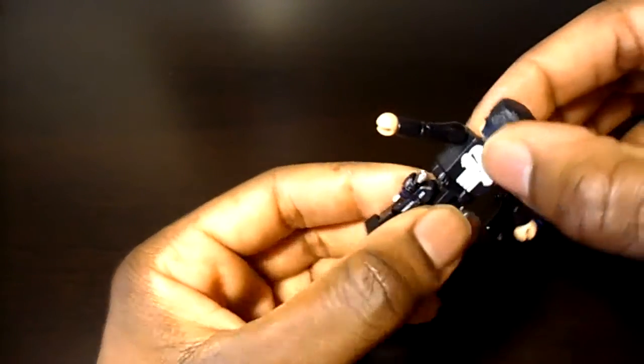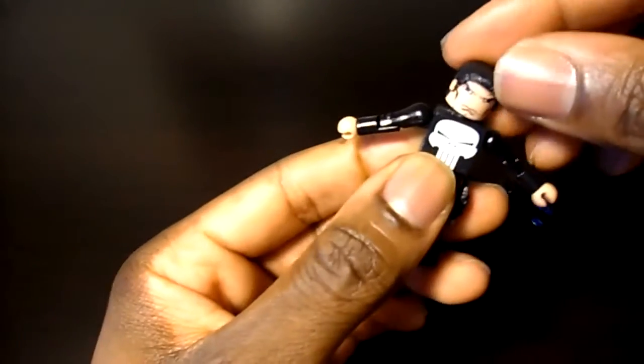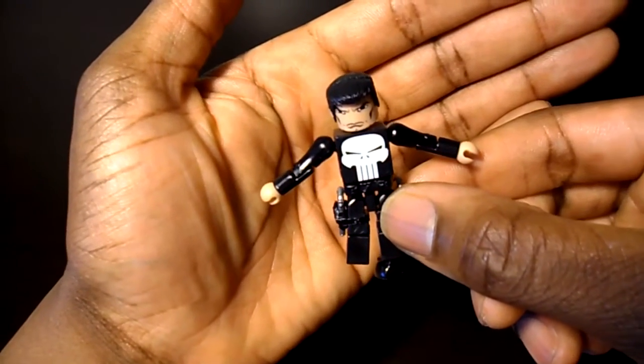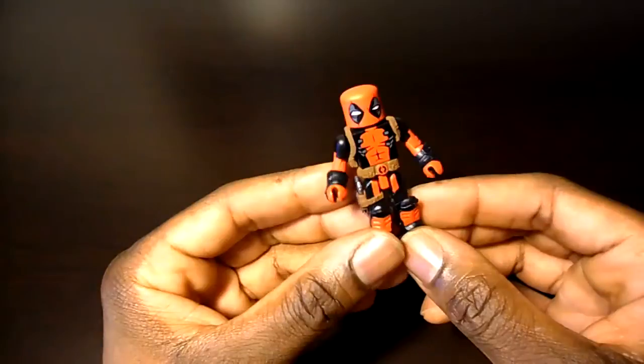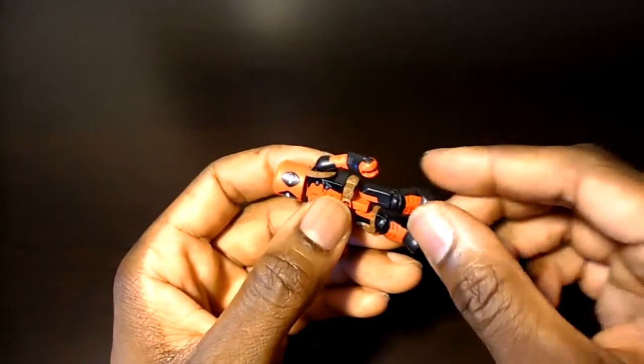Punisher's guns are removable — you can take them in and out of the holsters. Unfortunately the holsters themselves are not removable. But you have another option where you can have him as the classic Punisher with the white chest symbol. Very cool — that's Punisher.